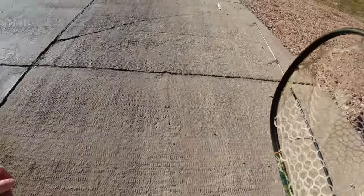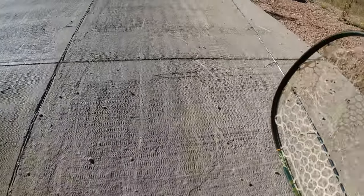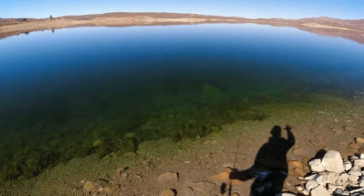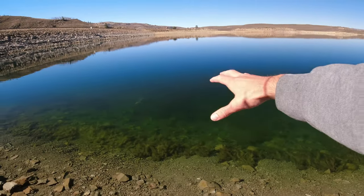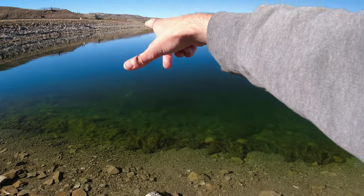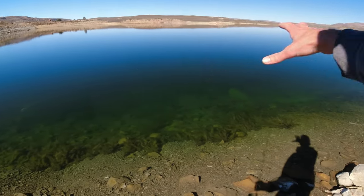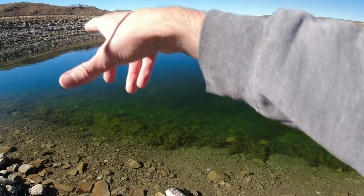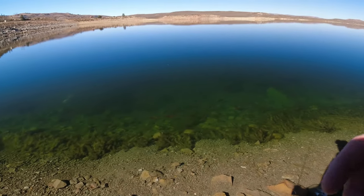Alright guys, we are going to head to a new spot — I couldn't see really any more kokanee over there. Hopefully we can catch some more. Alright guys, we're here at the new spot. There is a nice flow of kokanee salmon right here, and there's a bunch of dead ones right there which is really sad. We're gonna fish over here, and if we don't do good then we'll go by the dam.